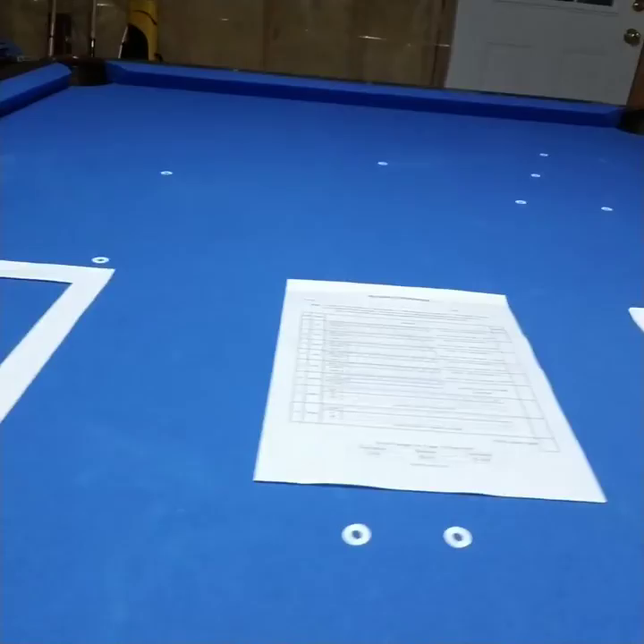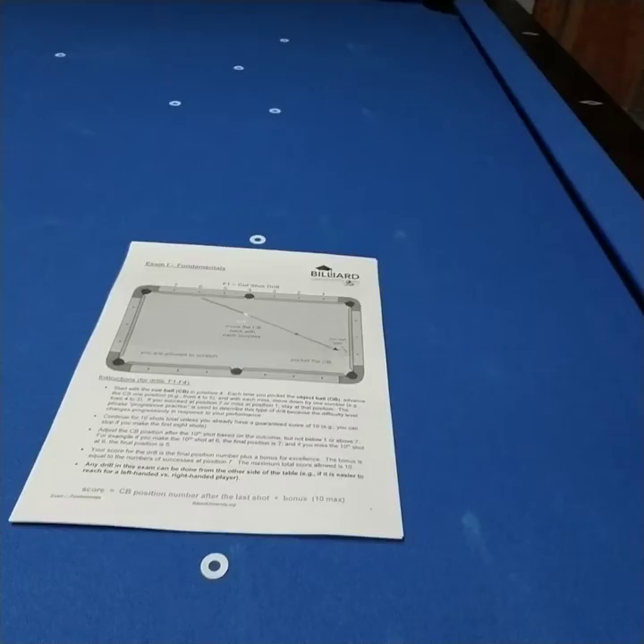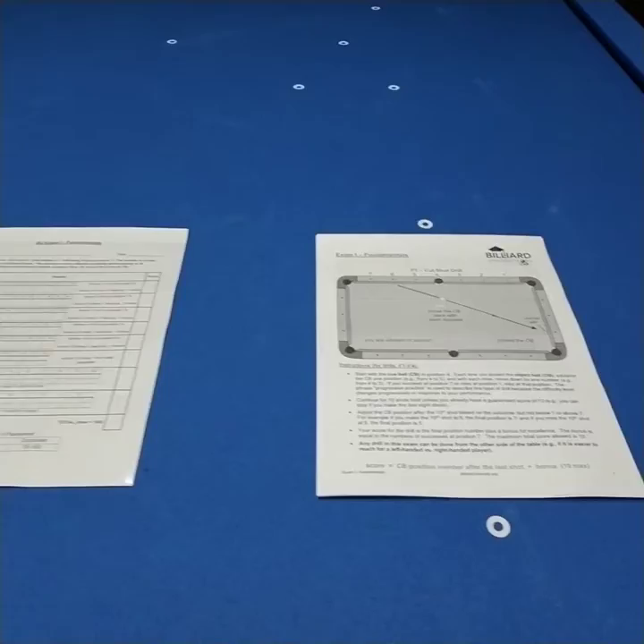I have a score sheet printed — I only have one copy but I do have it laminated. That way I can just use a dry eraser and save some paper, depending on how many times I want to try the drill before I send in my final video. And there are the eight drills in that pile there.